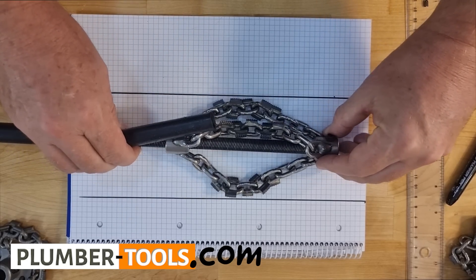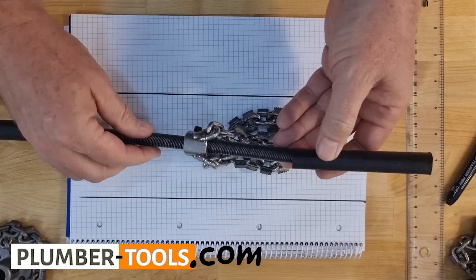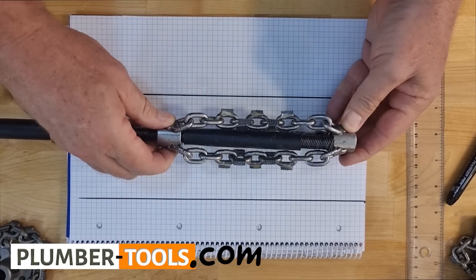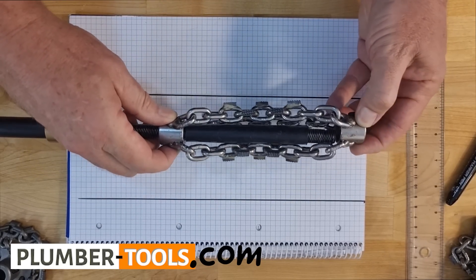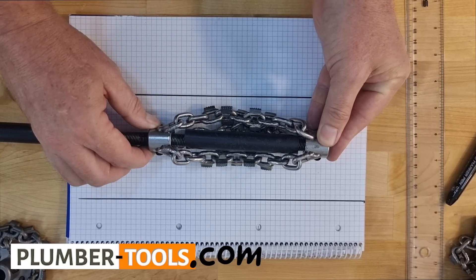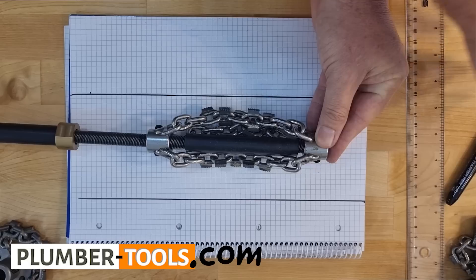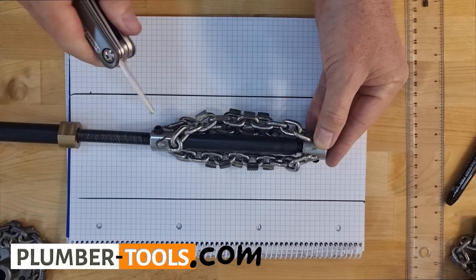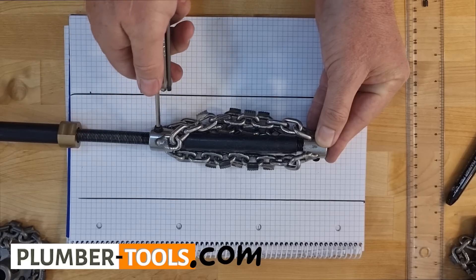So at that point I'm going to install my piece of PEX pipe like that, put my end back on again like that, find my marking that I have like that, and use my allen keys to tighten it nicely.